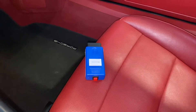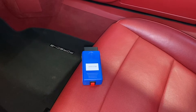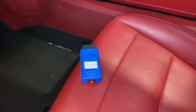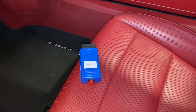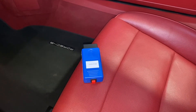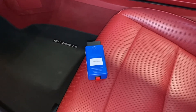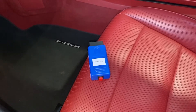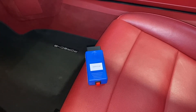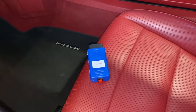Hello everyone, Nello from maxspeedmotorsports.com. This is video number two, or step number two, when installing our backup camera kit. Once you've determined on step one that your PCM 3.1 is compatible, the next thing you need to know is that the PCM will need to be coded — not programmed, but coded — to accept the backup camera. In other words, we have to tell the PCM that the car has a built-in backup camera. If we don't code the PCM, the camera will never work.